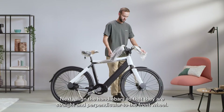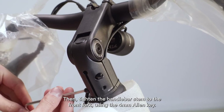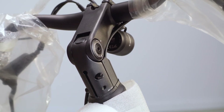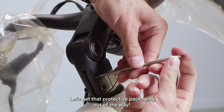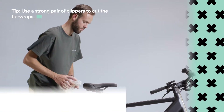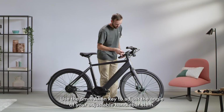Next, align the handlebars so they are straight and perpendicular to the front wheel. Then tighten the handlebar stem to the front fork using the 4mm Allen key. Let's get that protective packaging out of the way.